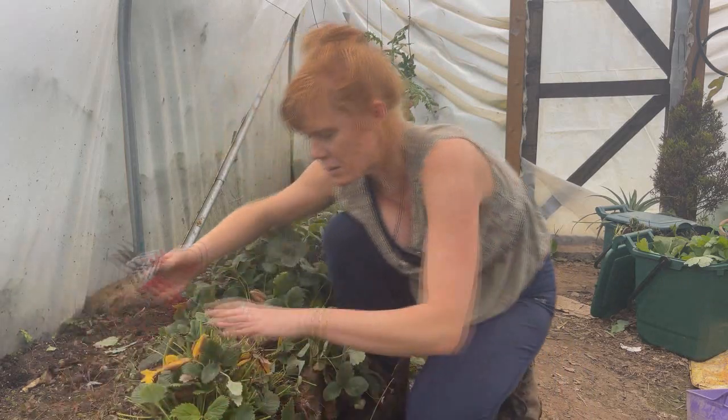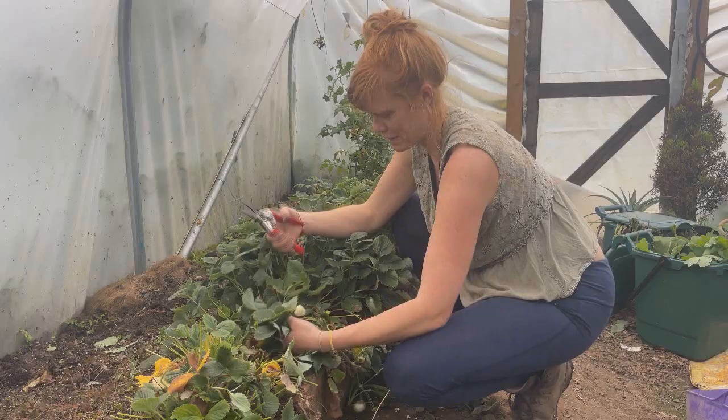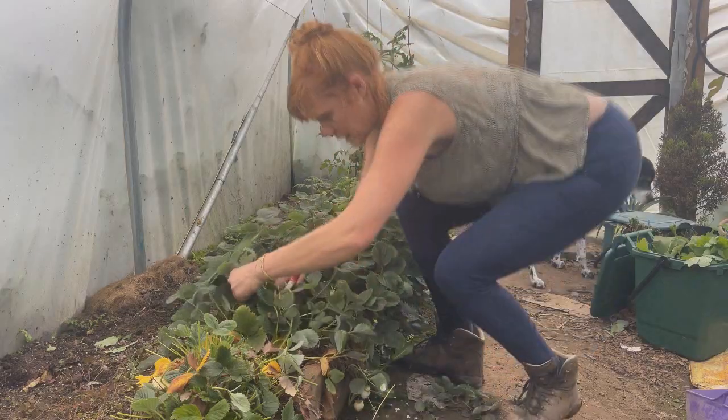Remember, strawberries are only really productive for about four years and then you have to replace them. Look at these white strawberries — I might leave that one plant because it's got so many on it.